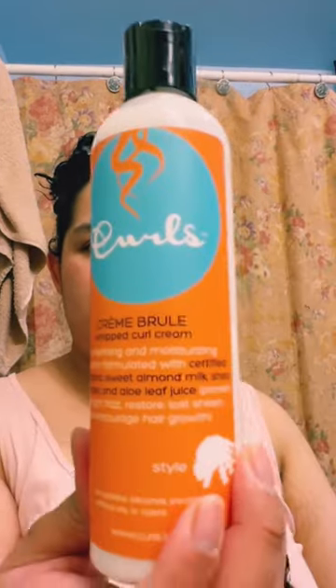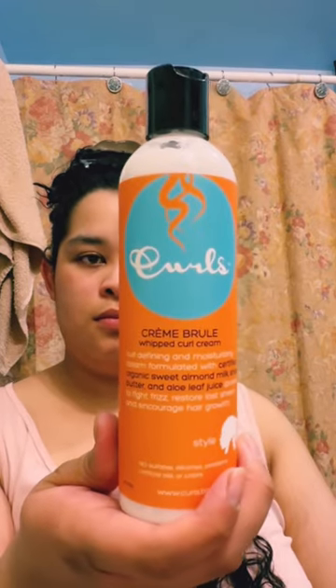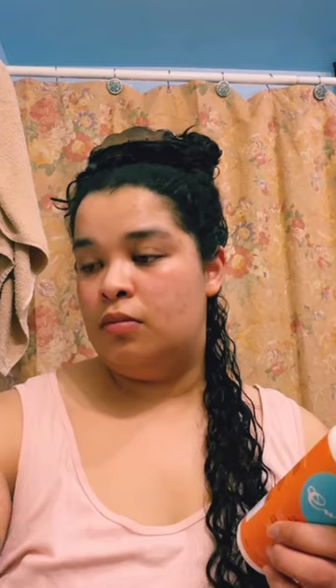When you use a Curls product, make sure you read the ingredients on the bottle so you know what you're dealing with and what its best results are, following what they instruct.